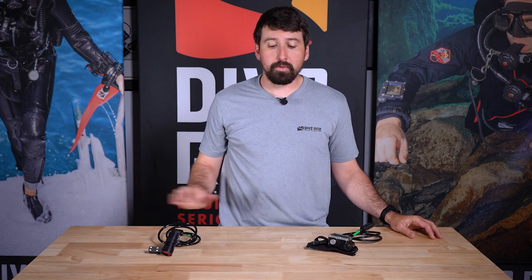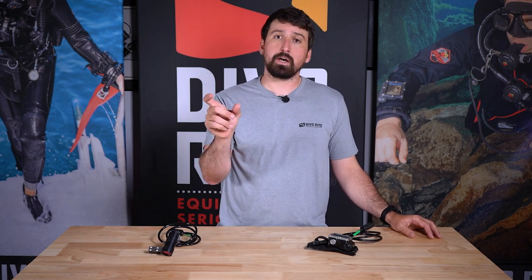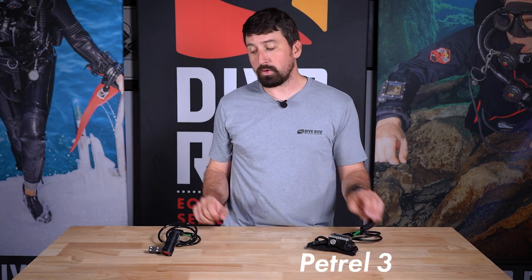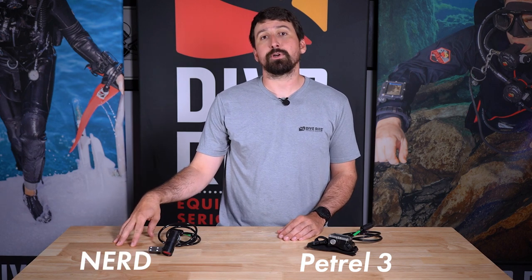Probably the most common question for people ordering their Optima CMs is: which controller do I choose? All the Optima CMs come with a blinky hood for PO2 monitoring redundancy, but you have an option between a Petrol 3 controller or a Nerd controller for unit control.